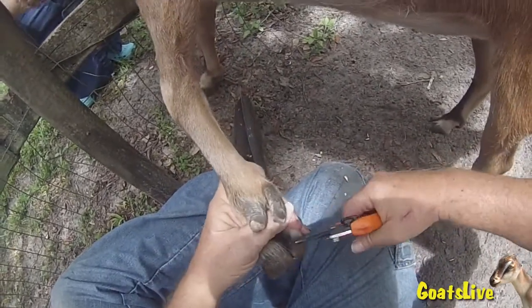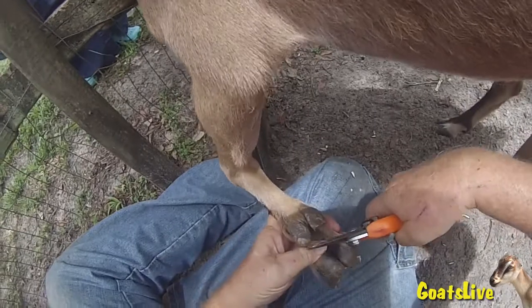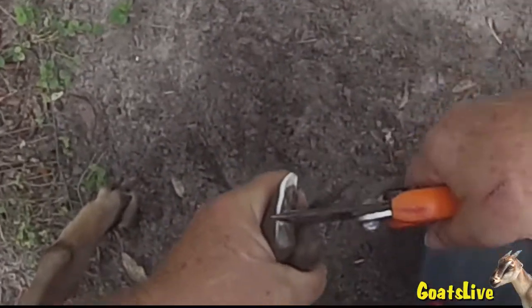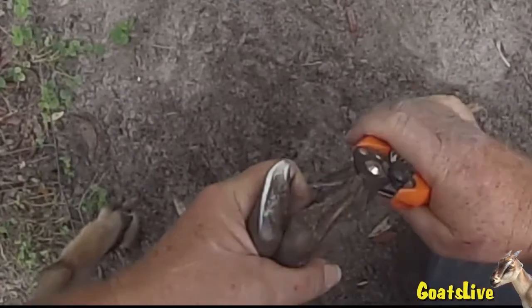Basically each foot has four items you need to trim: each of the split hooves and then each of the two dew claws. And now I'm doing a left rear here, trimming that hoof.